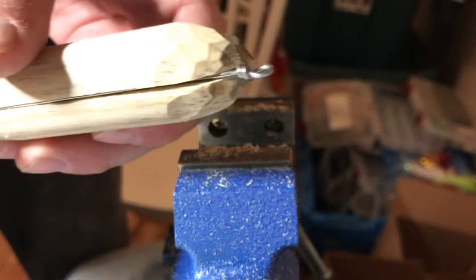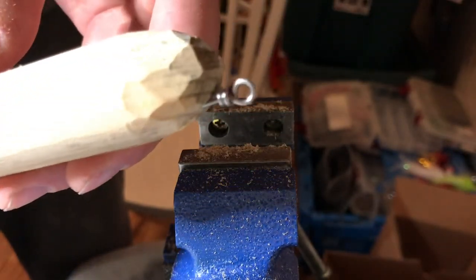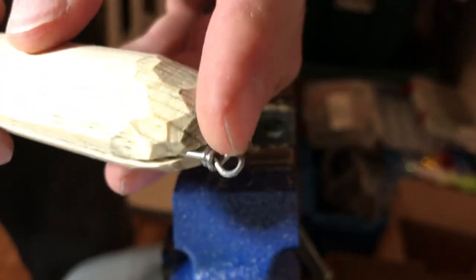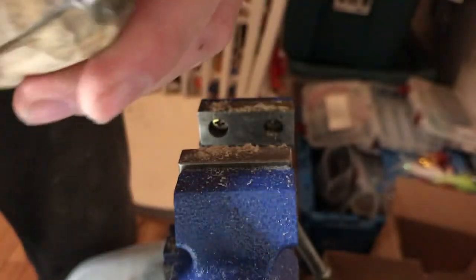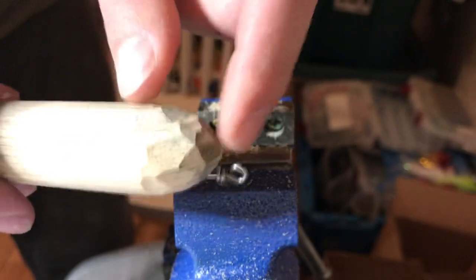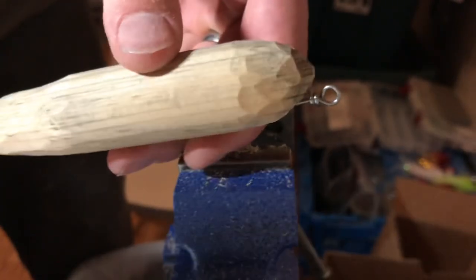Alright, so there we have the wire fitted in there — pretty tight fit. I'm going to sand it down before I actually put it in permanently. This little line tie up here will be sunk in a little bit farther. Ideally you do want that line tie to be below the nose — that way it's going to get some lift from your line. If you put it above the nose it's going to pull down, and you don't want that for a topwater.